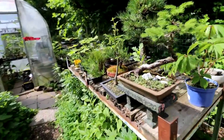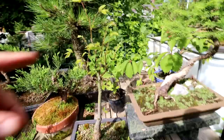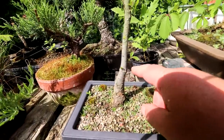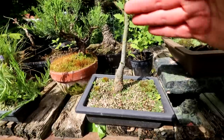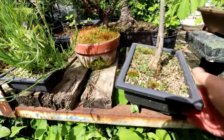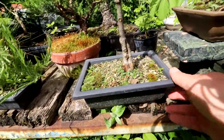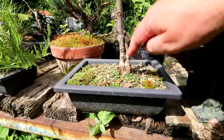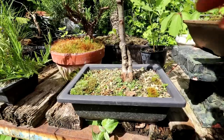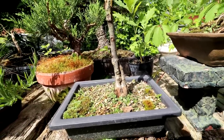I pruned one of my elms — one of the ones I dug up from the backyard in a previous video. You can see it's all leafing out again, and I'm getting some back budding down here on the trunk, which is really good because I did want to eventually shorten the tree. You can see the back of this tree has kind of a cool trunk. If I shorten the tree down to here, I have this really cool trunk and I could develop a new canopy down here, making it a very small tree. I think that would be pretty cool.